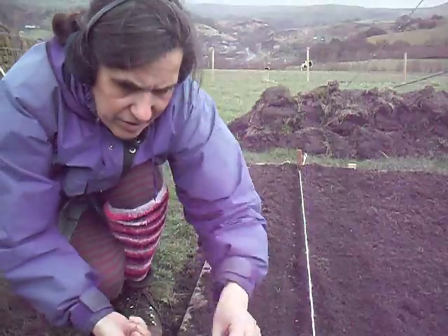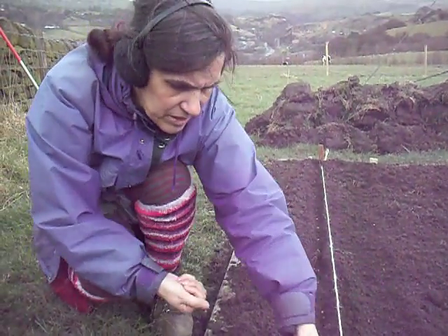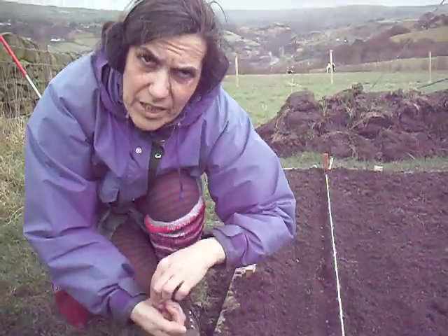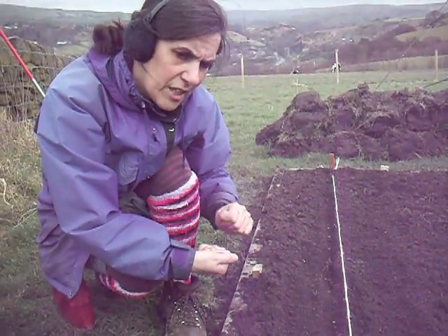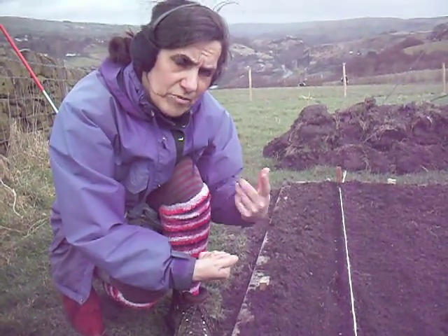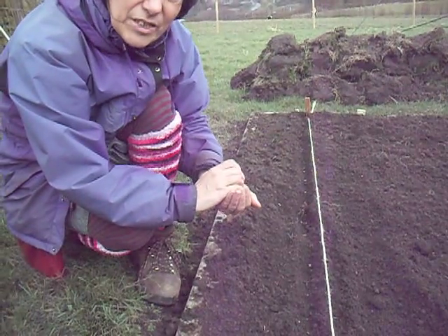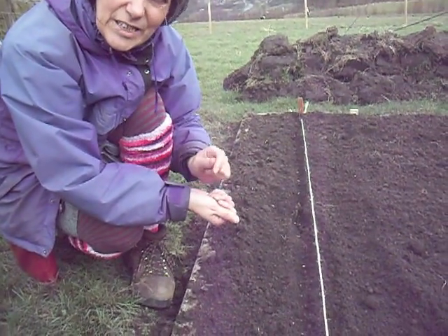The other thing is that if we've got a rabbit problem up here, we'll find out, because the radishes will be eaten by the rabbits before the parsnips come up. And then we'll have time to get fencing — rabbit-proof fencing — round before the parsnips come up. So it's fantastic.